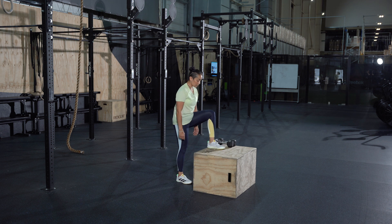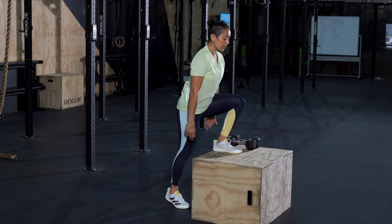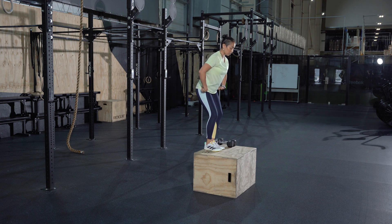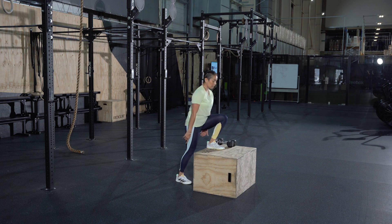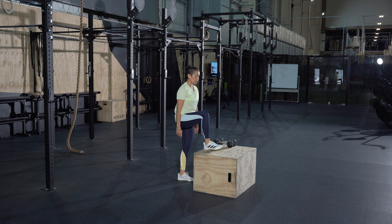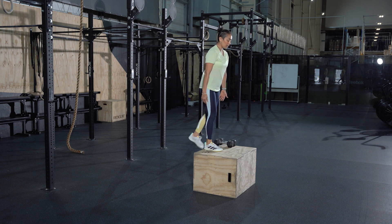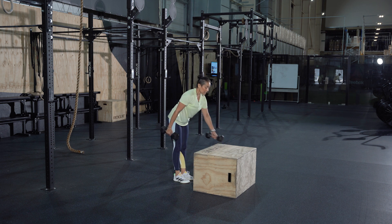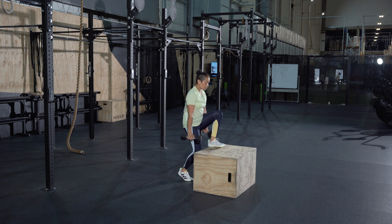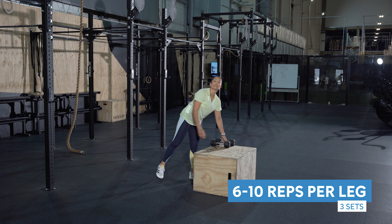Plant one foot on the box. As you lean into the box, apply pressure through your whole foot and gradually stand up nice and tall. Make sure you bring your hips forward — they shouldn't be flexed at any point. Once standing tall, step straight back down and bring that foot back again. We're going for six to ten reps on each leg and three sets in total.